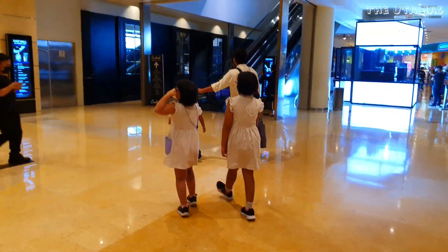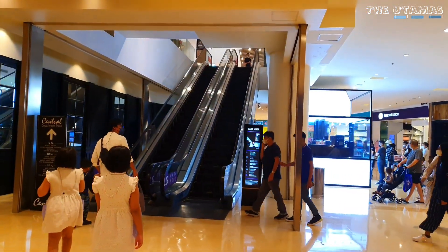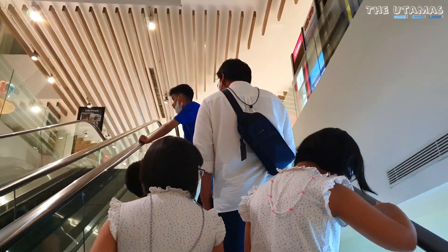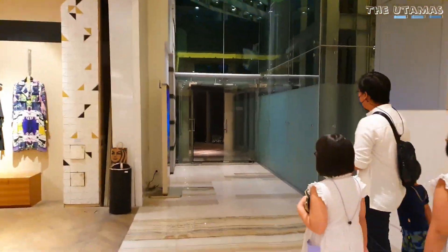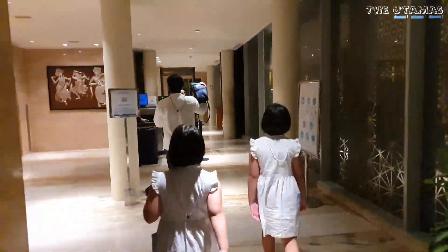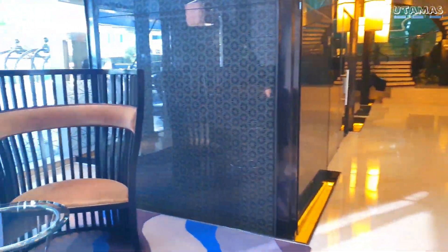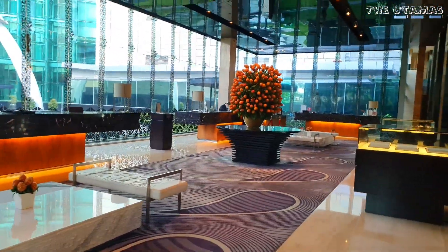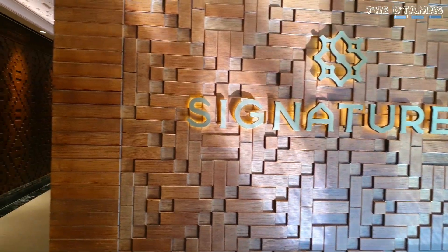Lagi makan malam di Grand Indonesia. Dari lobby utama ada direct access menuju GI. Jadi praktisnya orang-orang pada makan di GI atau cari kebutuhan lain. Ini pintu masuknya menuju hotel kembali di East Mall. Kalau mau beli cemilan anak-anak, di lantai LG-nya ada Ranch Market, tinggal turun pakai eskalator lalu balik ke kamar. Kalau mau nerima ojol, di pojok depan ada concierge table yang bisa menerima pengiriman termasuk makanan.